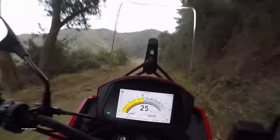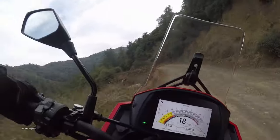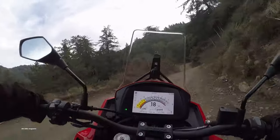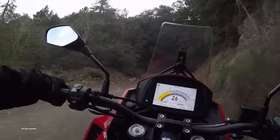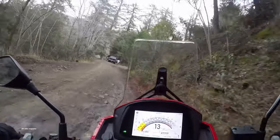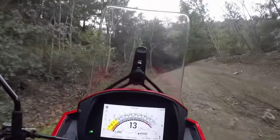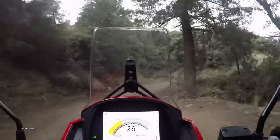It doesn't rev particularly high — you kind of have to short-shift it. I think redline is around 9,000 RPM. It's kind of an old-school power band with most of the power down low, and frankly it handles better and works better at low RPM. As you get to higher altitudes on this road it gets rocky, and this might be an area where traction control would be an advantage. But I'm not accelerating that hard — the wheel isn't spinning and nothing's getting away from me.